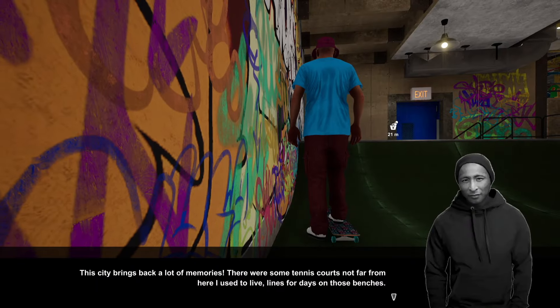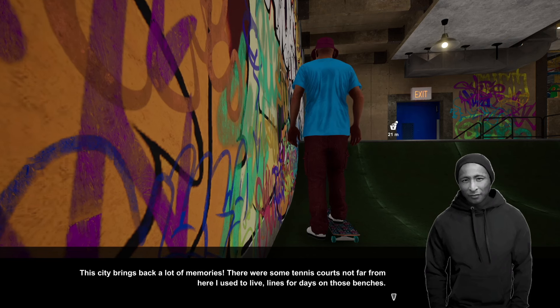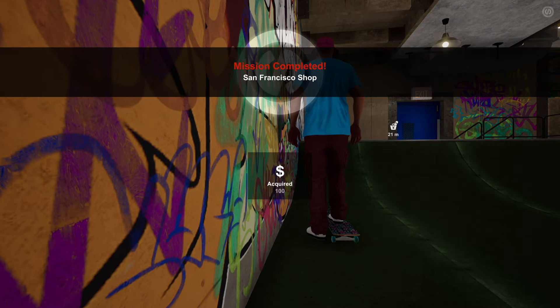The shop owner says: 'The city brings back a lot of memories. There were some tennis courts not far from here — I used to live lines for days on those benches. Check across the street if you want to see how much time you can waste on a bench. Have fun.'